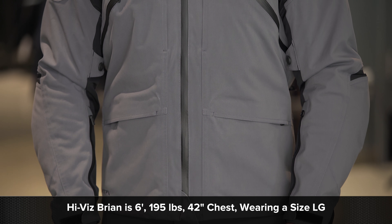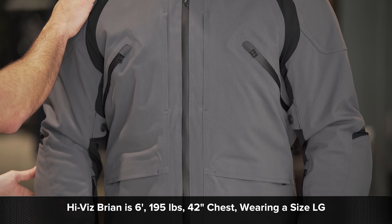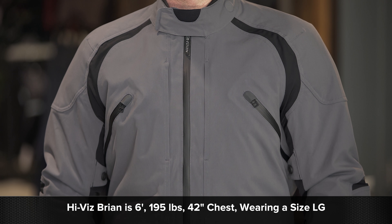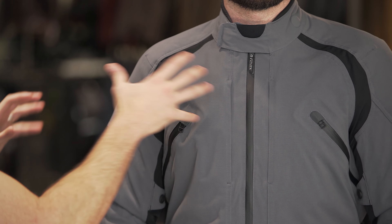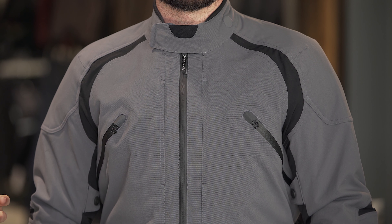Fit-wise, our model Brian is six foot, 195 pounds, 42-inch chest, and about a 33-inch jeans waist. He's wearing a size large in the jacket and a size large in the pant. Two fit things that need to jump out right away: this is a medium-weight poly with 4% stretch, so the external shell is a little bit more comfortable, a little bit lighter weight, a little bit more movable.